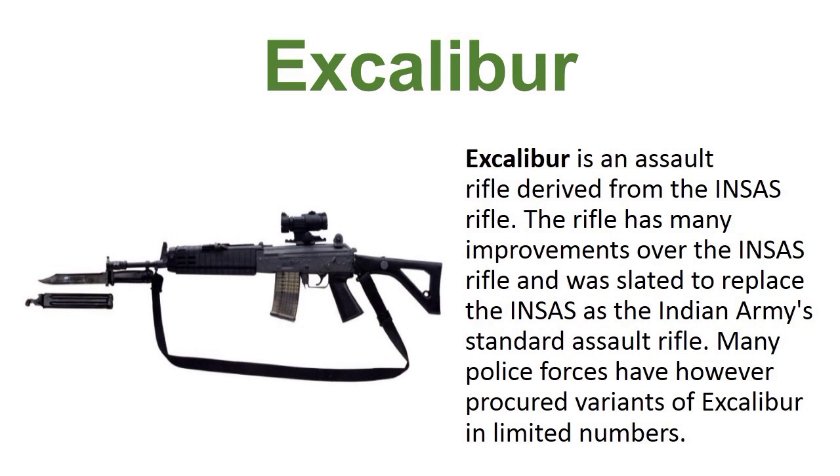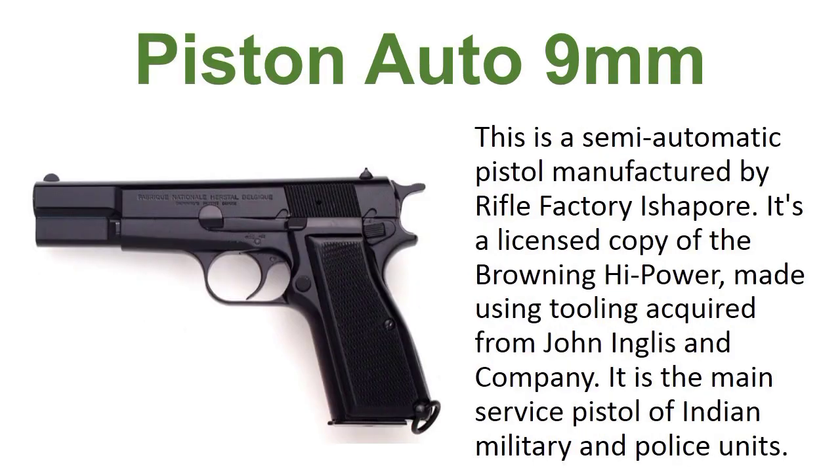Excalibur is an assault rifle derived from the INSAS rifle. The rifle has many improvements over the INSAS rifle and was slated to replace the INSAS rifle as the Indian standard assault rifle. Many police forces have however procured variants of Excalibur in limited numbers.